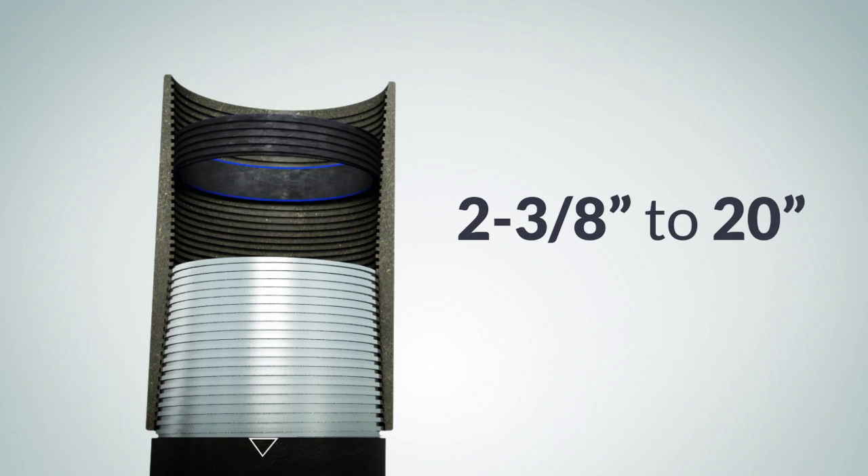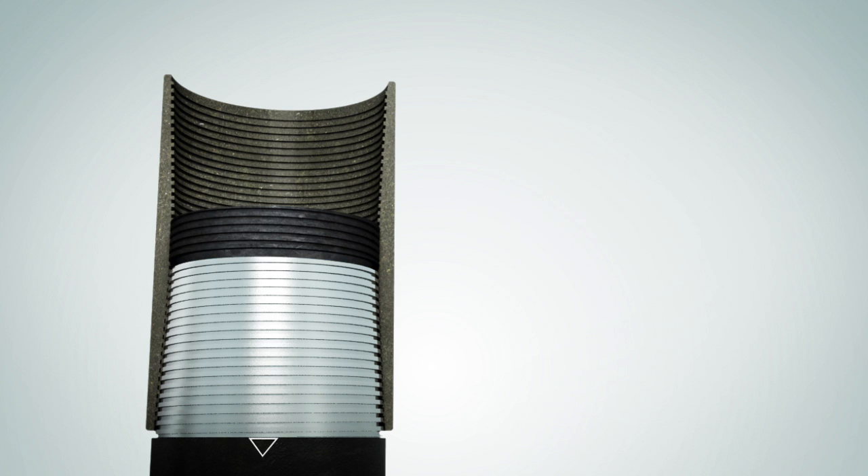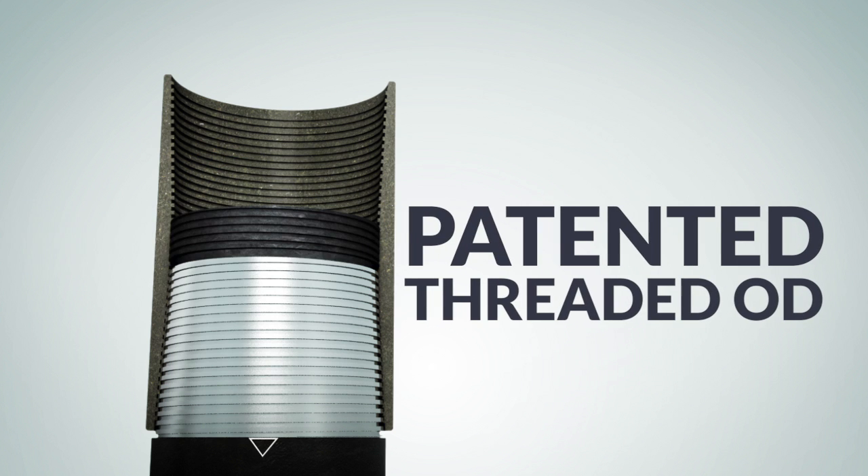Rings are available in all 2 3/8 to 20 inch API connections. The patented OD threading gives your connection 100% metal engagement and a tool-less installation without the need for bulky equipment or tool rental costs.